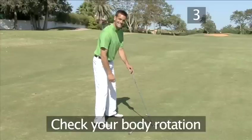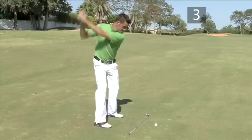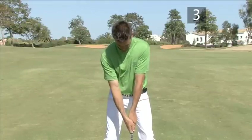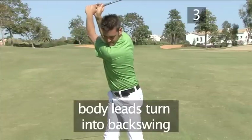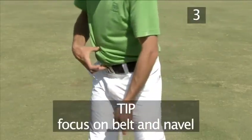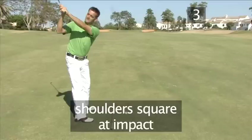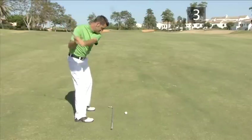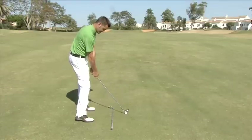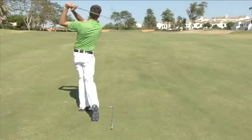Step 3: check your body rotation. The later your shoulders turn into the ball, making the club swing more from the inside, the lower the chance of hitting a slice. Start turning your hips and abdomen at the start of your backswing. Let your body lead your shoulders and arms as you complete your rotation. A good way to make sure you rotate your body is to concentrate on turning your belly button and belt to the right as you start your backswing. This makes it easier to turn your body back into the ball in the downswing. Your shoulders should be square at impact, making the club swing straight into the ball for a straight shot. Perfect!